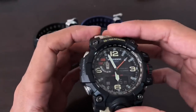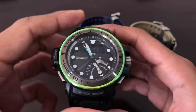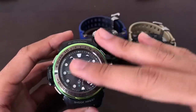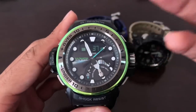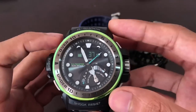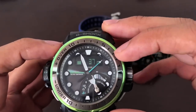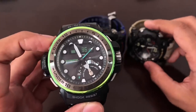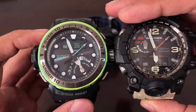Similar settings apply to the Golf Master in altimeter mode: it takes a reading every second for the first three minutes, then every five seconds for the first hour, or you can set it to every two minutes for 12 hours straight. The Golf Master is currently reading 37 meters above sea level. Looking back at the Mud Master it shows 35 meters — an interesting two-meter difference between them.